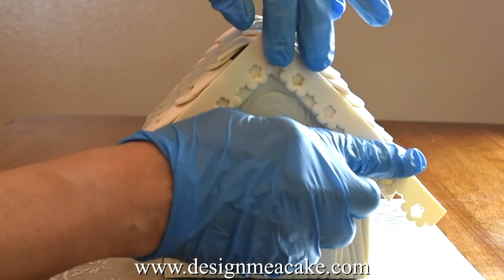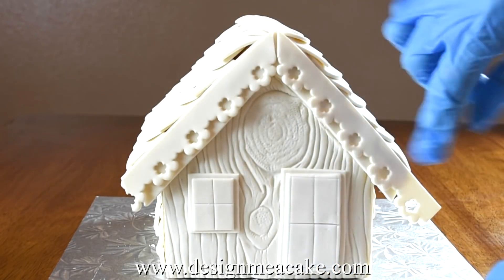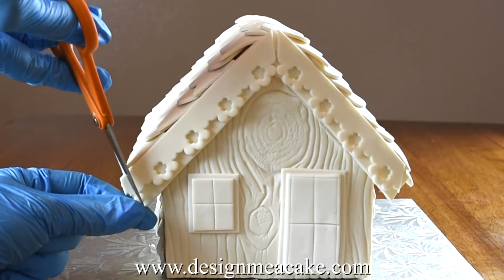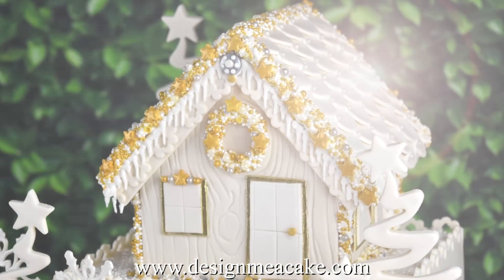For cake competitions you need to have things perfectly clean but when I'm working with cakes in real life I need to be able to move fast. So it's all about clean but fast.